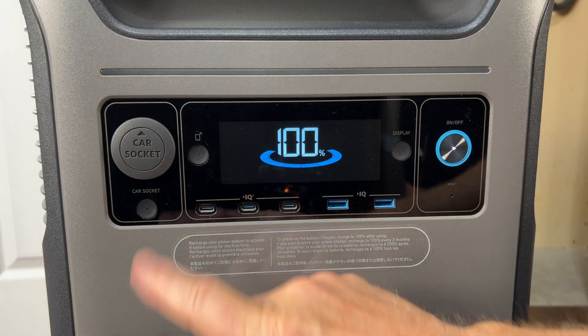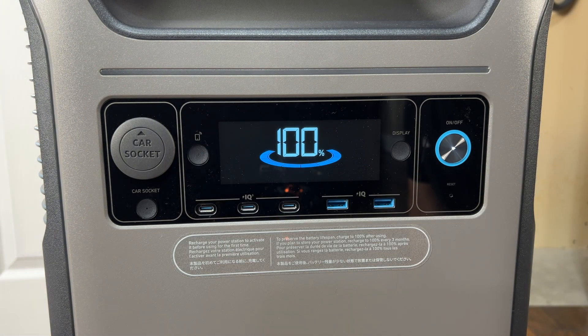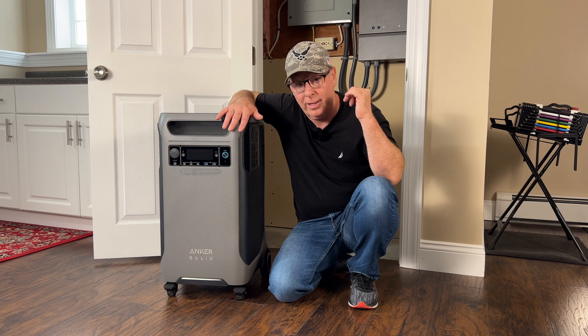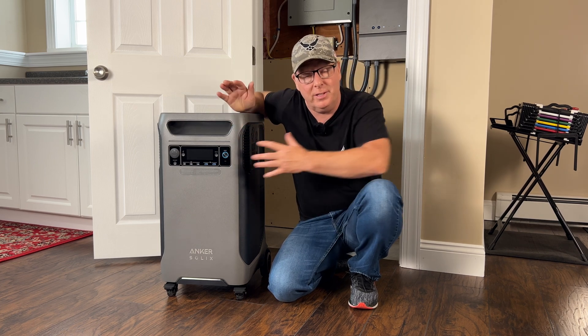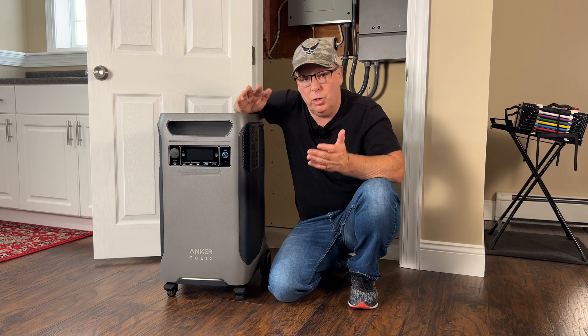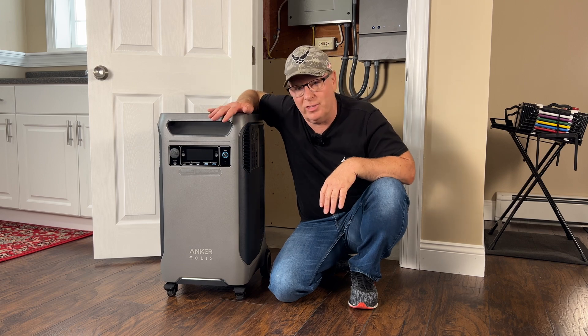This button with the phone icon is used to pair the phone app with the power station and with the home power panel, connecting them together as a system. You can use Bluetooth or Wi-Fi. It only took me a few minutes and I had everything set up.